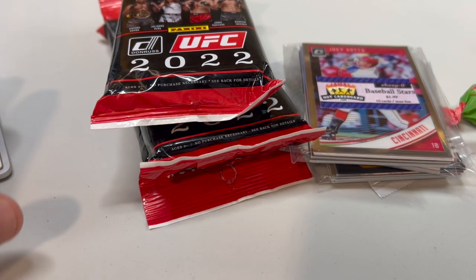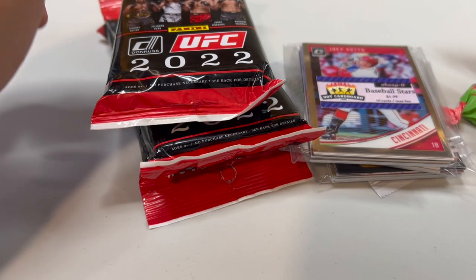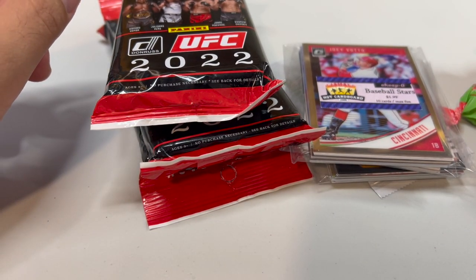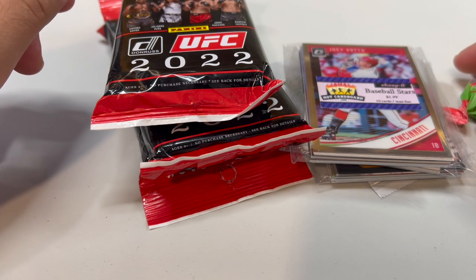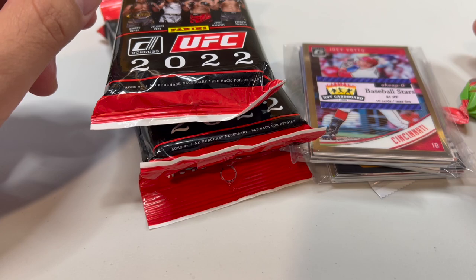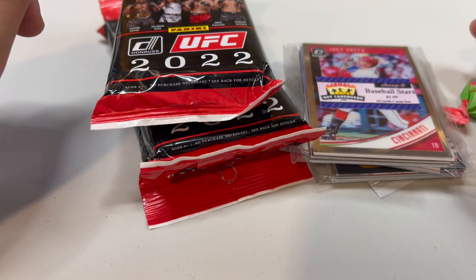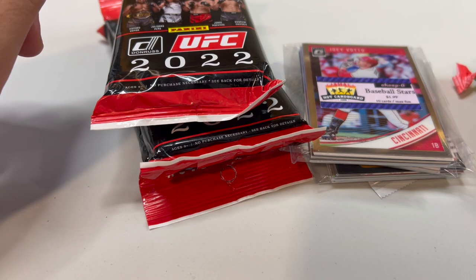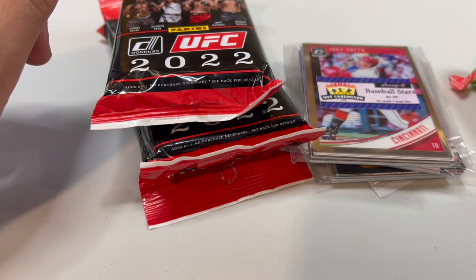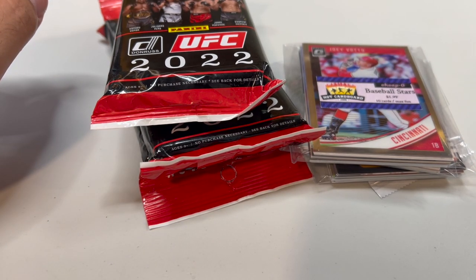Greetings, sports fans. ASMR sports. Back in action after quite a delay here. Just been super busy, haven't had any time to make videos. But I do have a few things to get caught up on. One of them is the Marlins video that I have gathered up the cards for, and I just need to sit down and go through those.